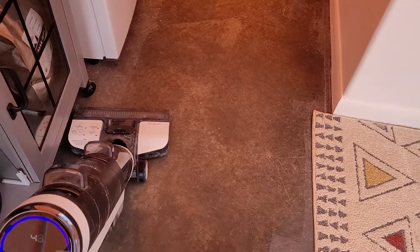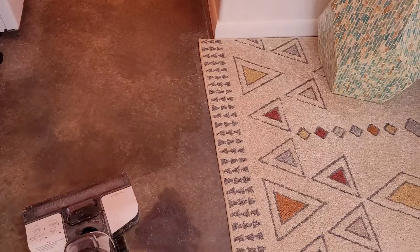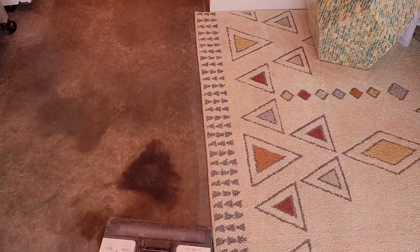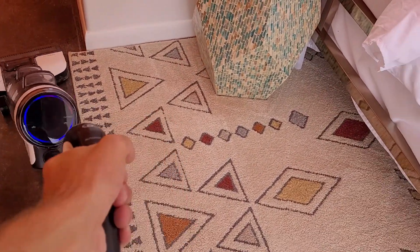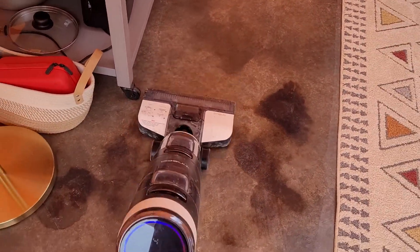You can get different models — they have different battery life, and some are wet and dry both. It's really smooth and really clean and works really well, especially if you're in a dusty environment like I am in Texas right now, and there's a lot of dust in the desert.